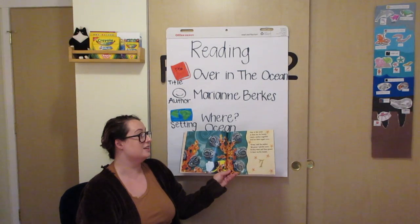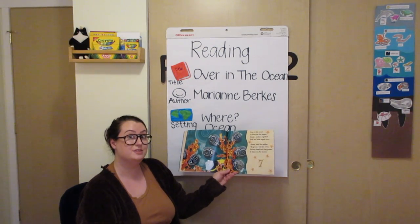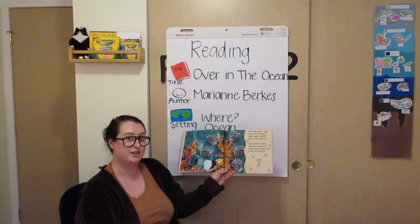Over in the ocean, in their sea fan heaven, lived a mother angelfish and her little angel's seven. Graze, said the mother. We graze, said the seven. So they lazed and they grazed in their sea fan heaven.